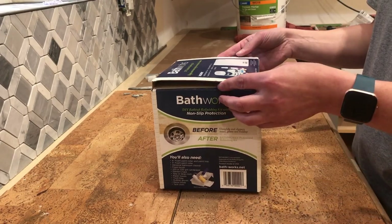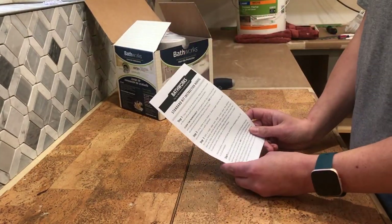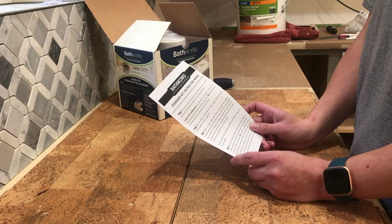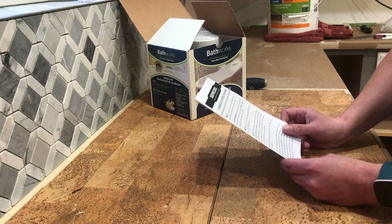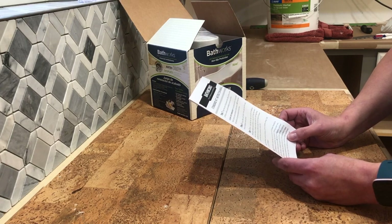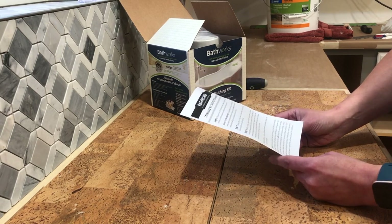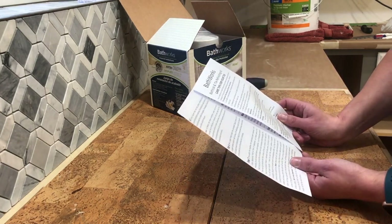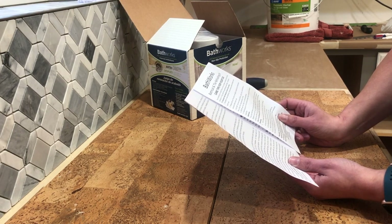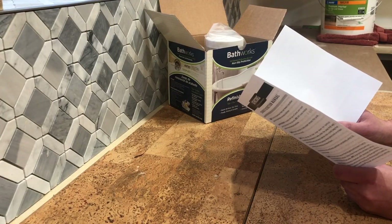Before we get started, we're going to open the box up and familiarize ourselves with the directions so we know what to expect. Step one: clear all personal items out of the tub and establish good airflow and ventilation. Step two: using a razor blade or scraper, remove the caulking from the tub and walls. Step three: with a single-edge razor blade, scrape down the tub and walls to remove any soap scum, then sand with 120 or 220 grit sandpaper. Step four: place a glove or plastic bag over the tub spout or shower head to prevent dripping, then tape off any fixtures or walls. Step five: use a vacuum to clean the surface fully. Step six: with a paper towel, wipe the provided liquid primer onto the bathtub and wall surfaces. Step seven: mix together the provided paint materials and then paint. Step eight: wait at least 45 minutes, then remove all your tape.